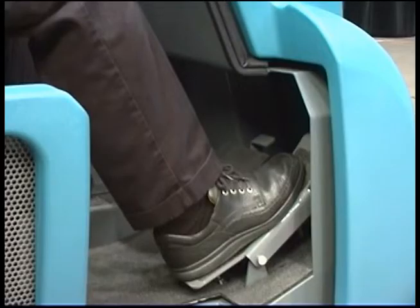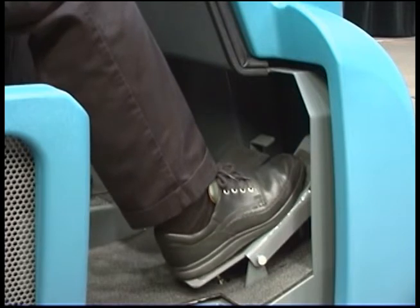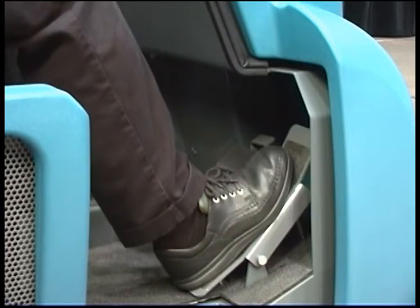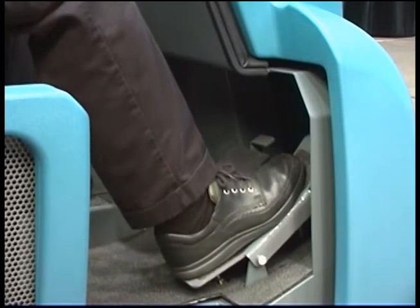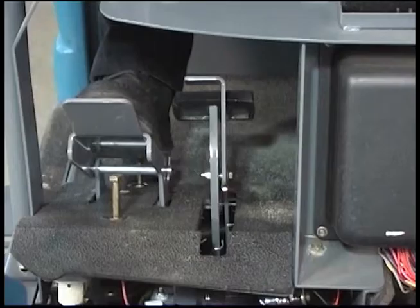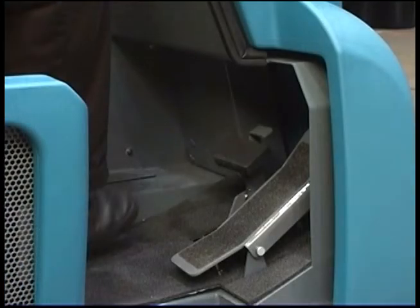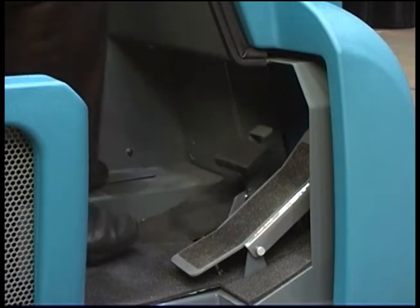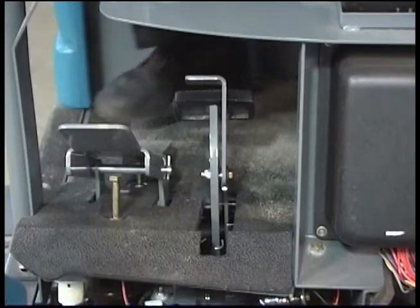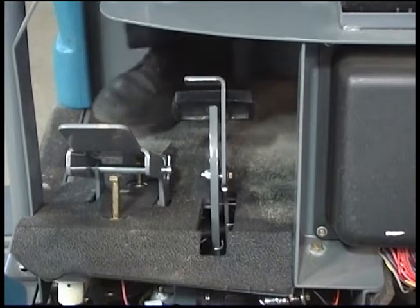The machine direction of travel and propel speed is controlled by a foot pedal. Press on the top of the foot pedal to propel the machine forward; press the bottom to propel the machine in reverse. The further you press the pedal in either direction, the faster the machine propels. Remove your foot from the pedal and the machine will stop propelling. The pedal to the left is the brake pedal — depress it to stop the machine. To set the parking brake with the brake pedal depressed, press down on the toe pedal and remove your foot from the brake pedal. To release the parking brake, depress and release the brake pedal again.